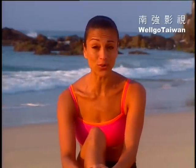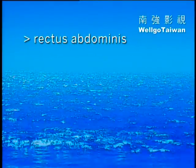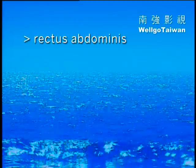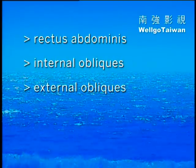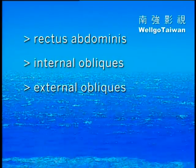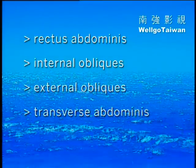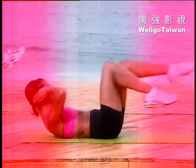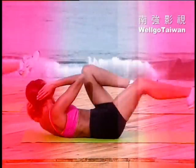Do them all in a row or pick and choose as time allows. Your abs are made up of four primary muscles: the rectus abdominis, which runs from near your sternum down to your pubic bone; the internal and external obliques, which run along your waistline at an angle; and the transverse abdominis, which runs deep under all the muscles. Most moves you do will work all three of these muscles — it's just that some work certain areas more than others.